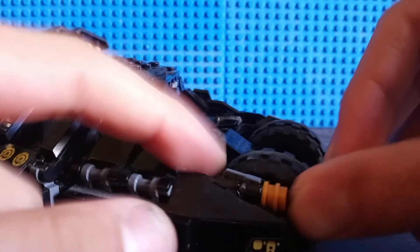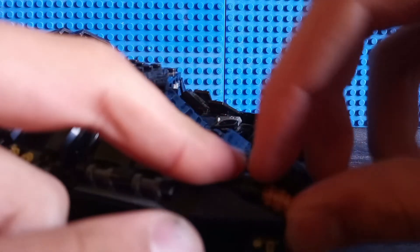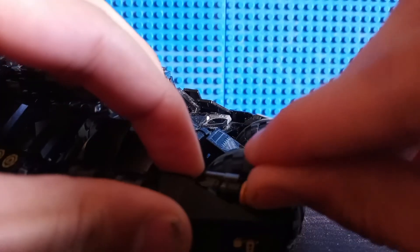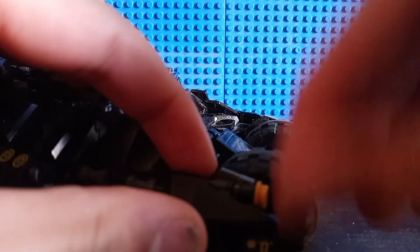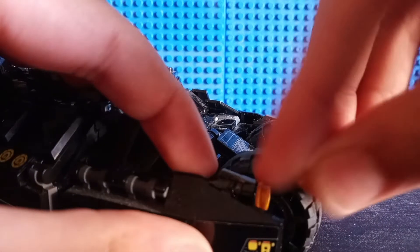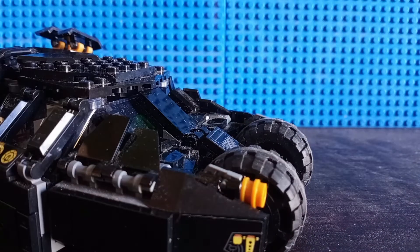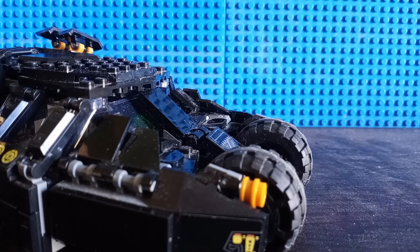I guess it's so that way it can be a little easier for you to load them in. Let me just try and load it in — yeah, it's a little more difficult, so I can kind of understand why now. But still, really unoriginal of a play feature, and sadly it's like the only real play feature that the set has, unfortunately.